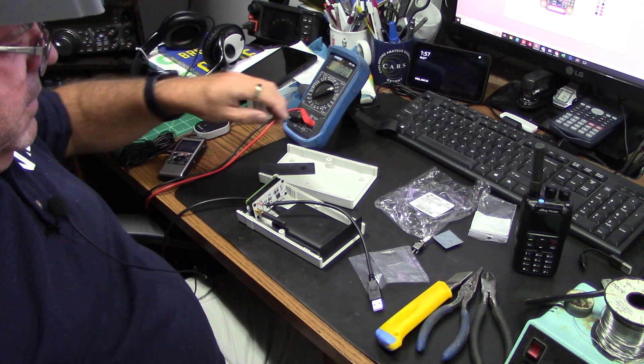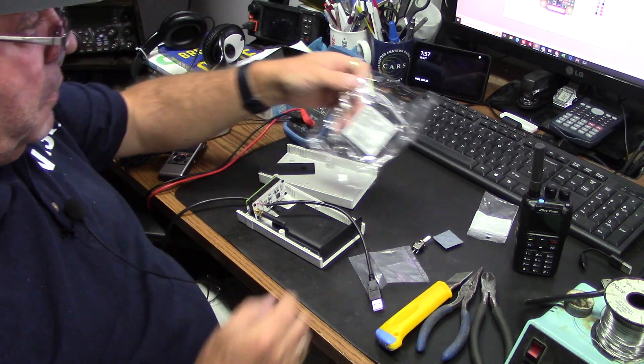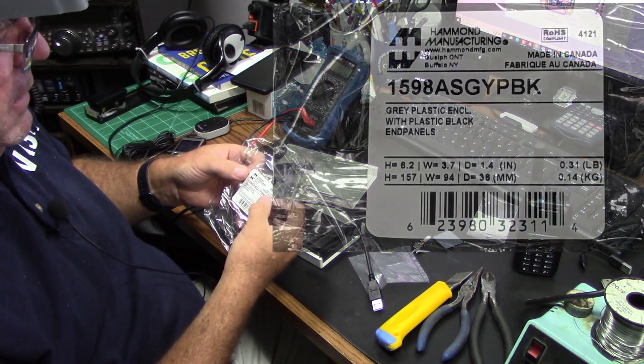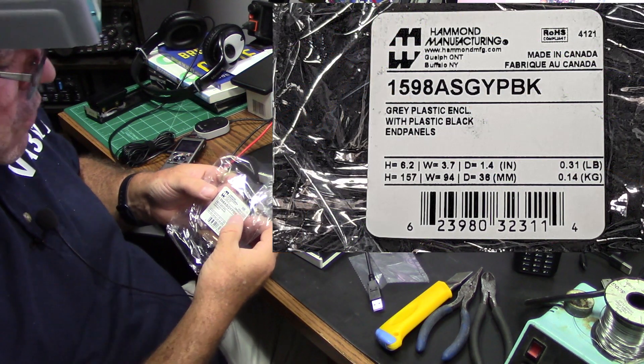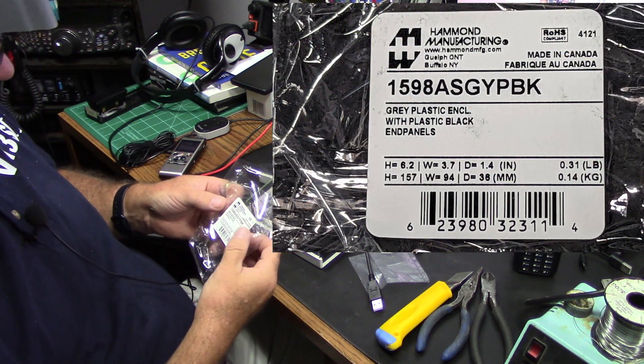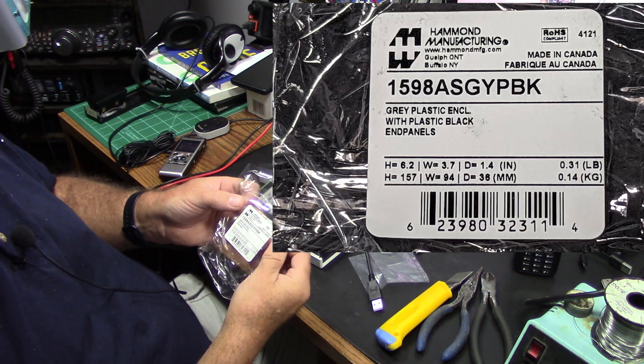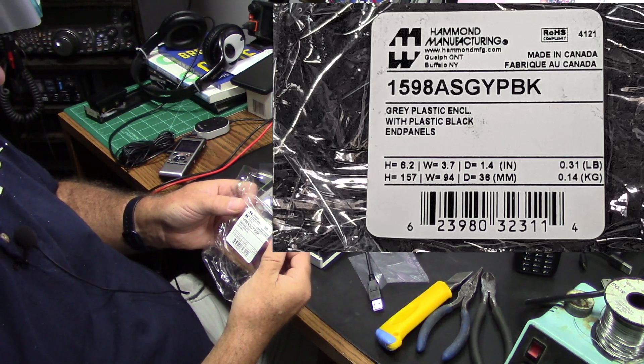We've got the box here which I'm actually quite proud of — Hammond manufacturing, made in Canada. Well, there's plenty of made in China here, but this is actually Canadian, so support local. That's good — Guelph Ontario, Buffalo New York.